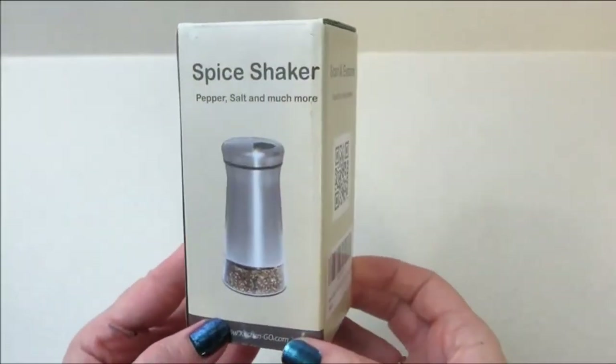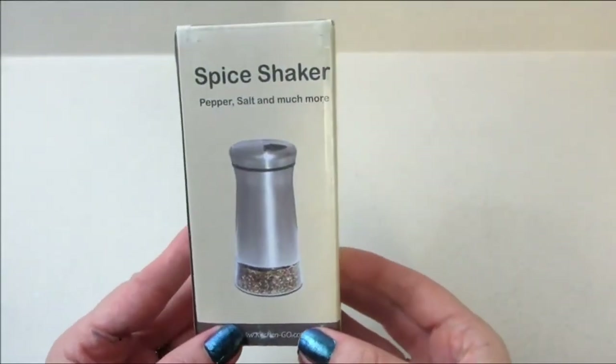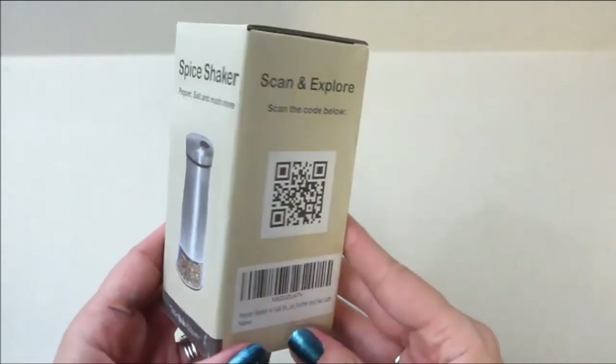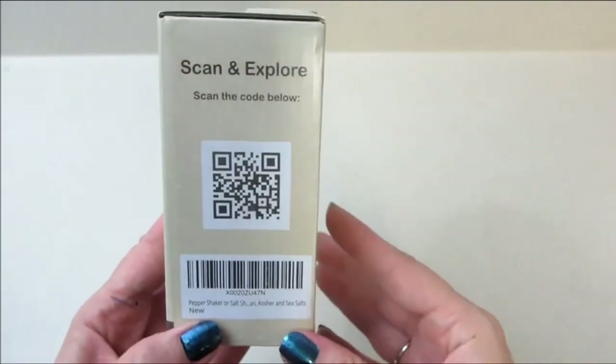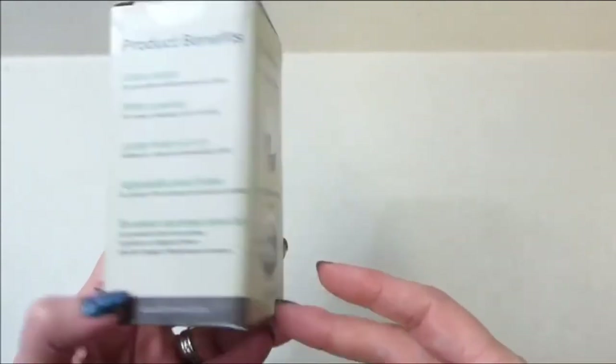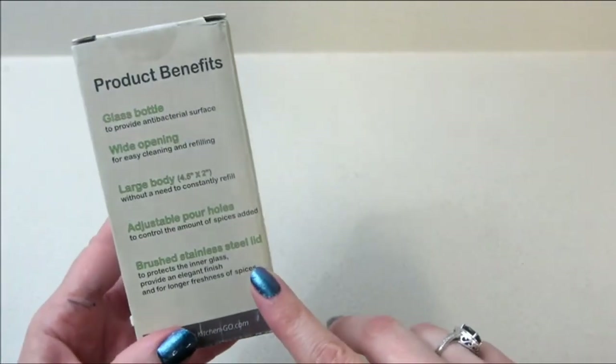Welcome back to my channel. Today I have a review and demo for the Spice Shaker from Kitchen Go. If that sounds familiar, it's because I've reviewed several of their products in the past and they have some really awesome stuff. It has several different benefits.